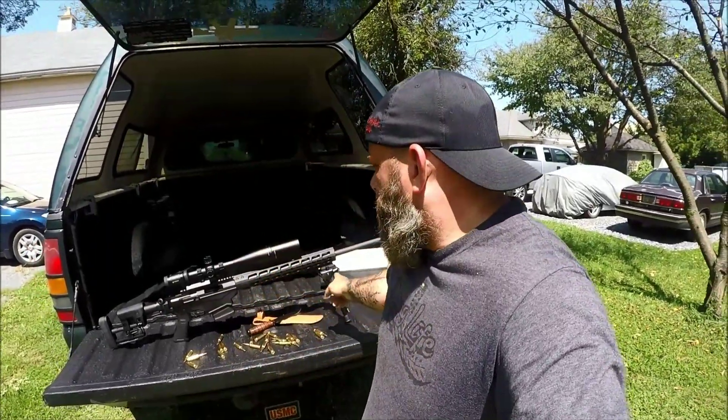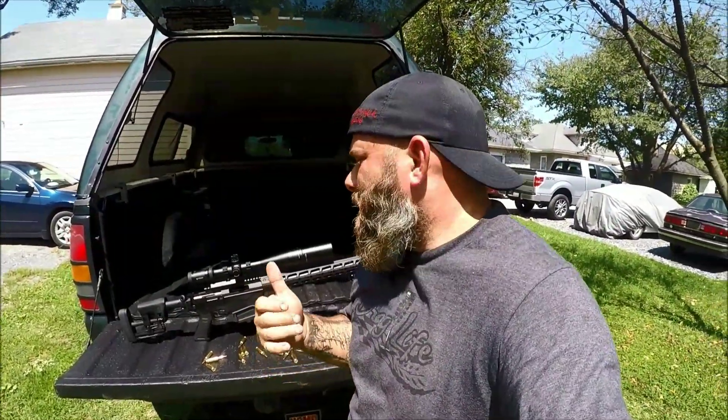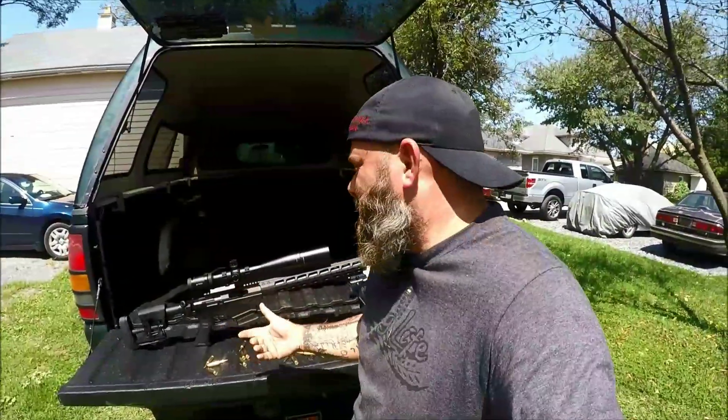I asked what kind of video I should make and if you guys might be interested in possibly seeing a little half-ass review about this rifle sitting here. A lot of guys came back and they were like, 'Definitely do it, we want you to do it.' So I figured that's what I'll do for you guys — I'll give you that review. So let's get started.